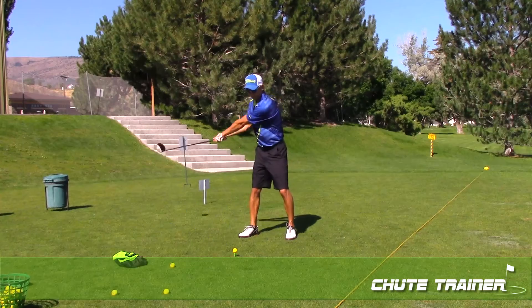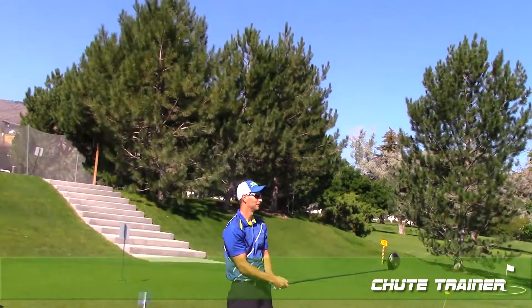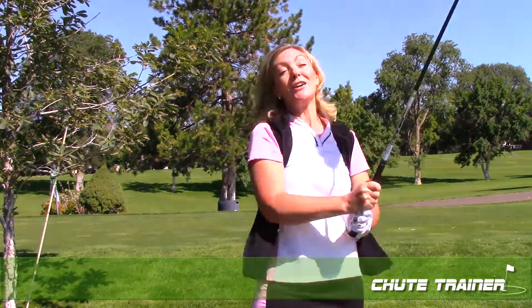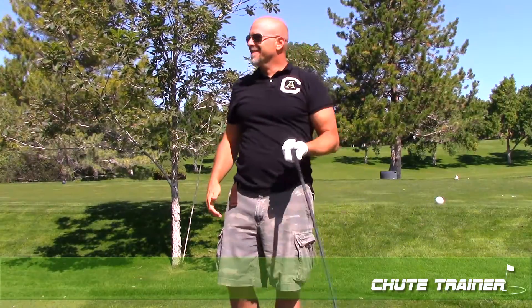Holy crap! Oh, you got it over that one! Woo! It certainly increased my swing speed. Wow. Pretty cool. I would say the club head speed was 10 miles an hour faster. Oh my gosh. That gets you ready to swing hard. That's amazing. That's insane.